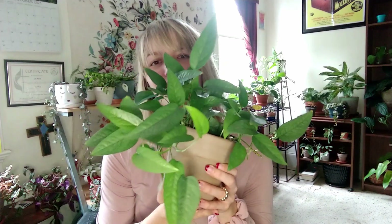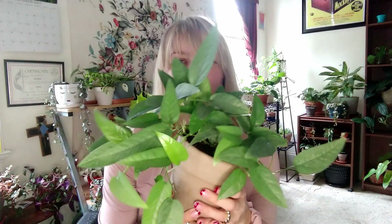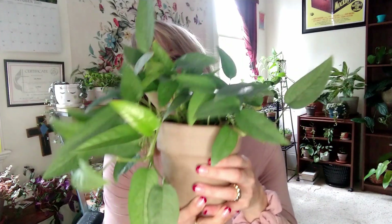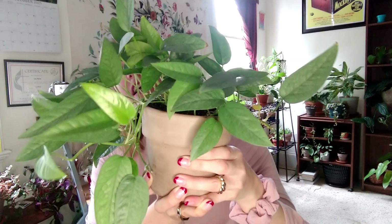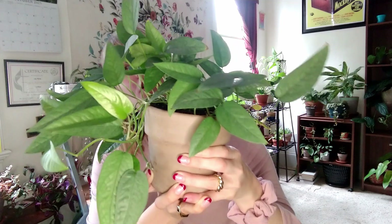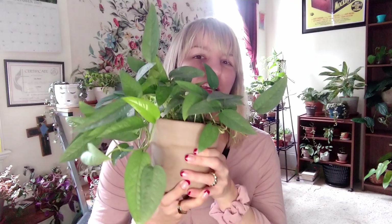This is my other Cebu Blue Pothos — a little bigger. Man, this is so luscious. She is looking like a straight queen. Beautiful, beautiful plant. And if you're lucky and you happen to walk into Lowe's, Home Depot, or Walmart on the right day, you might find a huge hanging basket for $20. Definitely keep an eye out for this one when you're out and about.